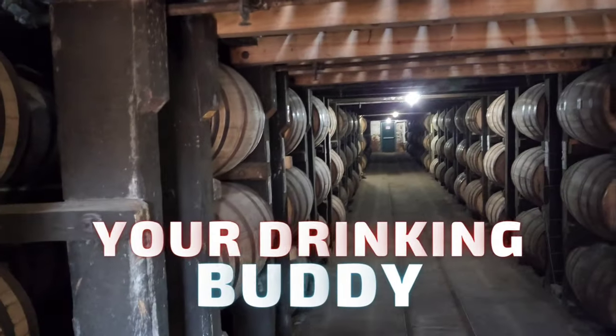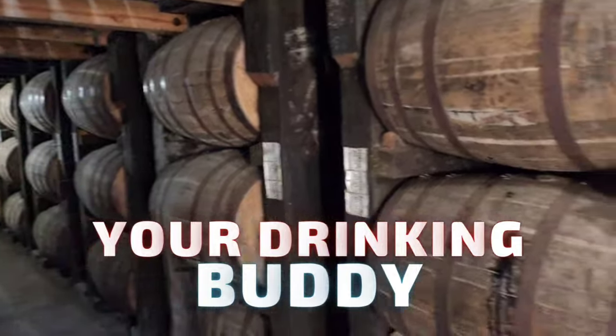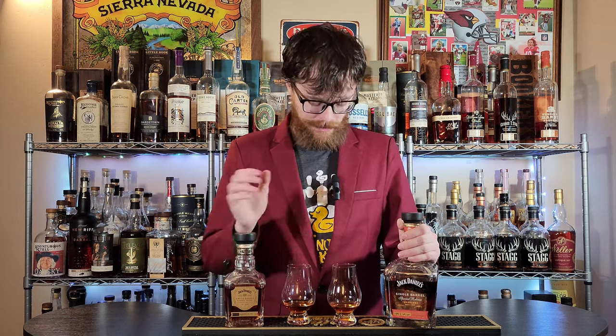Alright Drinking Buddies, so I've been doing a little bit of home blending lately. I have about 12 to 15 experiments going on right now. But I took a couple of these Jack Daniels single barrel barrel proofs and did a blend here.